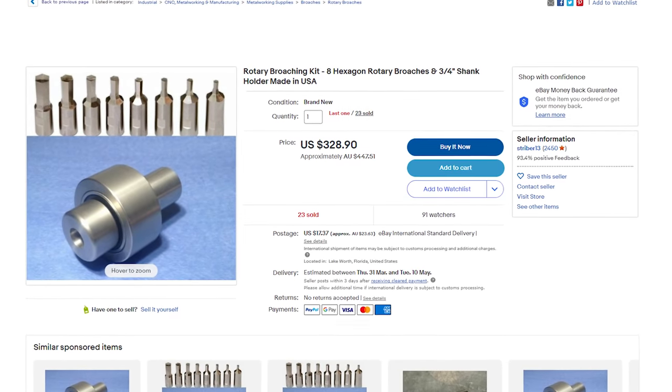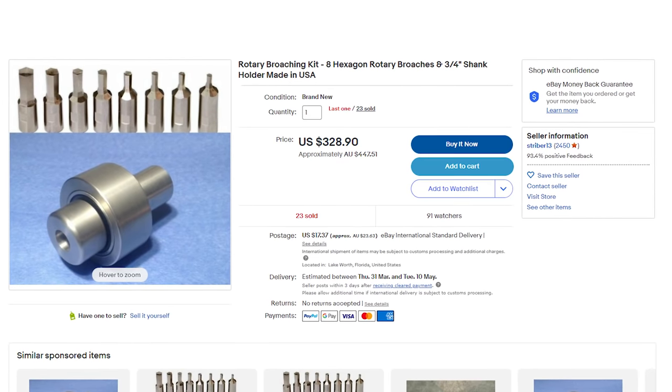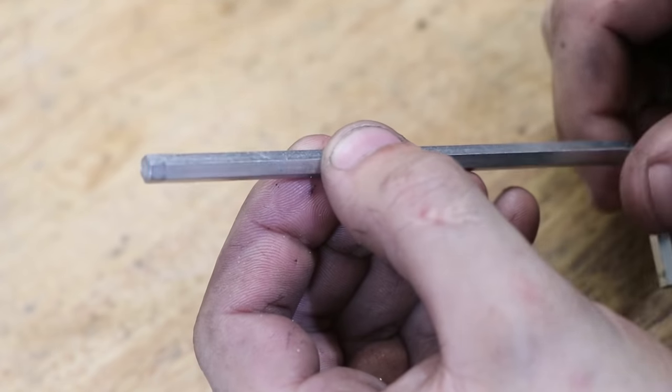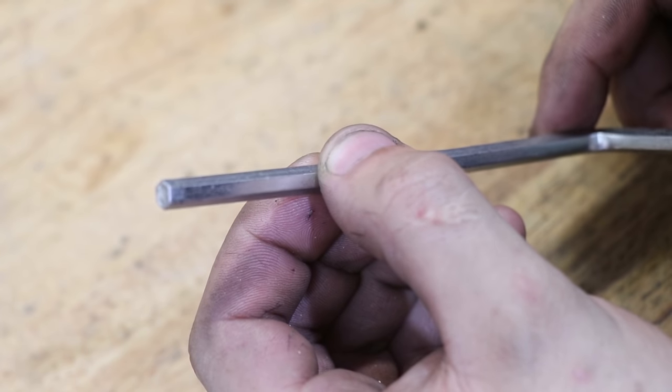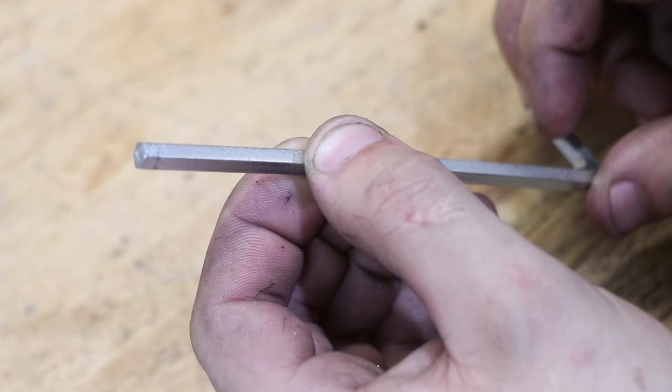Next I needed to make some cutters. The commercial ones are pretty expensive for what they are, and I didn't have any silver steel on hand, so I had to get creative. As an experiment, I tried to go with an existing Allen key. This one here is made from a carbon steel, so it can be heat treated.